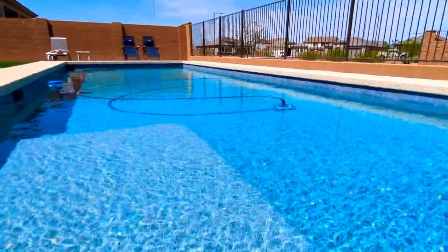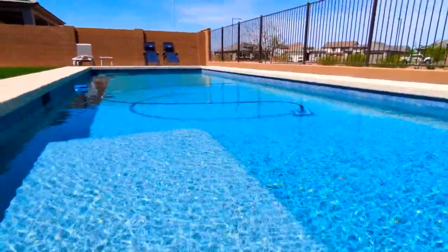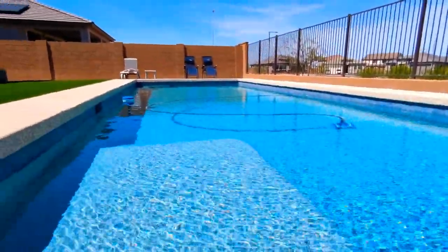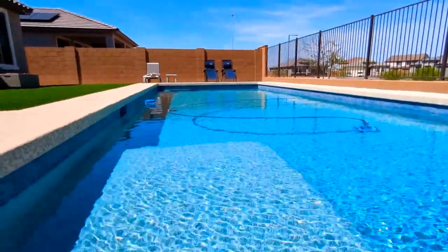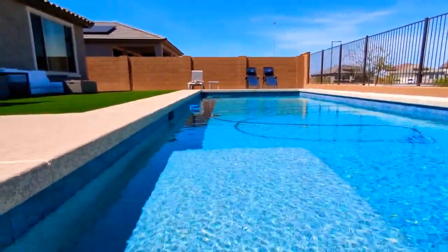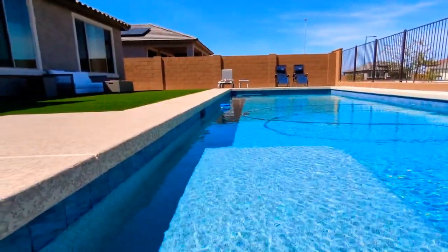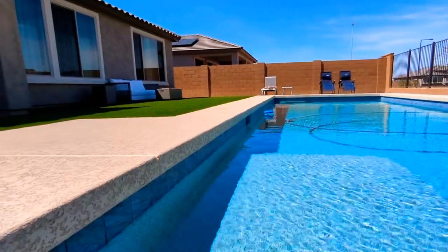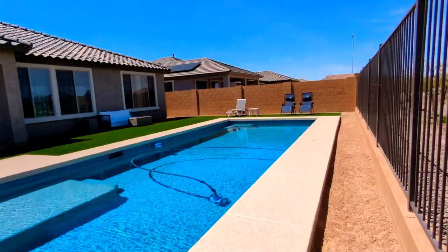This is just a shot of the pool — as you can see the little robot vacuum is going and doing its thing. In the middle of the Baja shelf there's actually an umbrella sleeve, so if you just wanted to hang out on the Baja shelf without actually going for a swim, you can put the umbrella out so that the sun is not beating down on you.